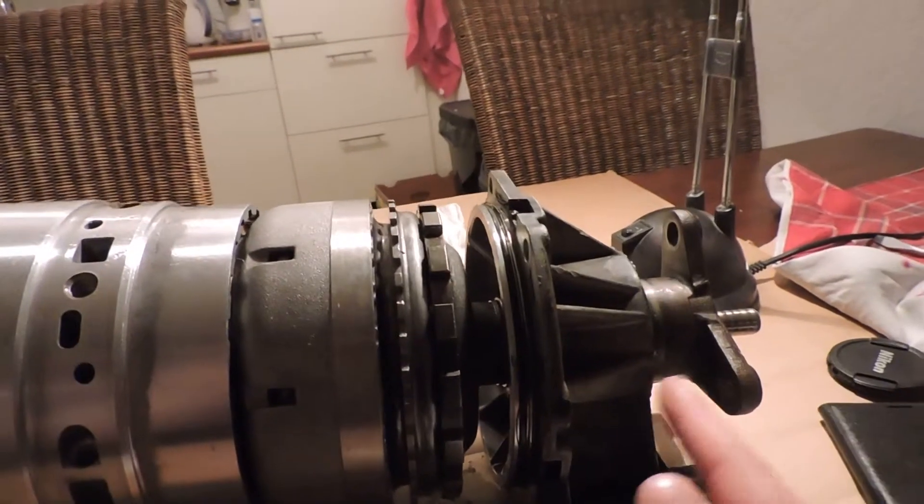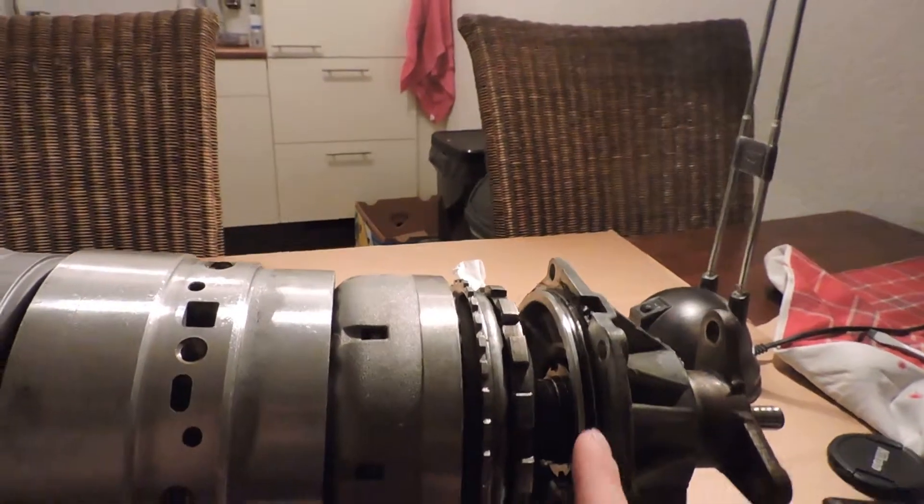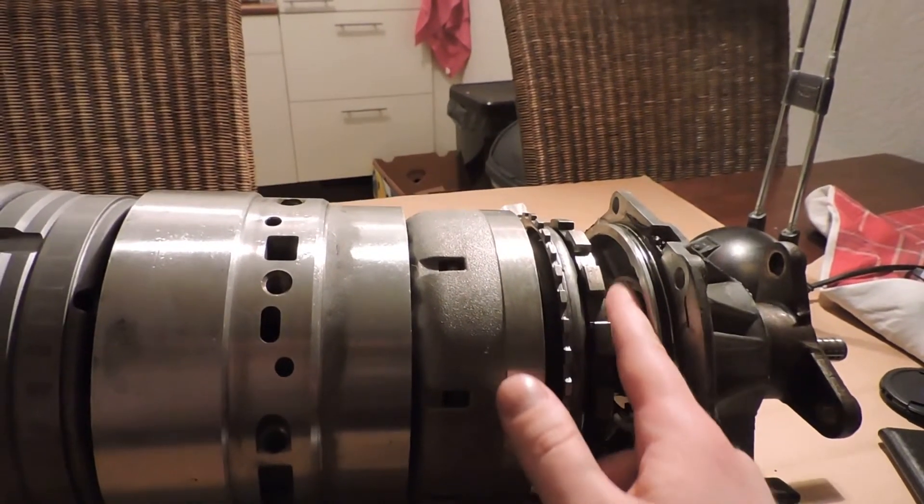And here's your output shaft assembly. This is the actual shaft, this is the flange. Inside here you have a bearing. It looks like a part is missing over here, but that's not the case — this is where your transmission housing covers up some distance.